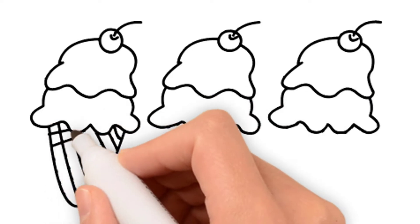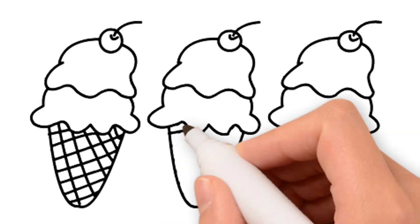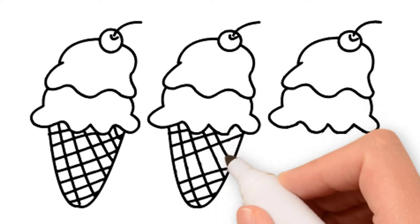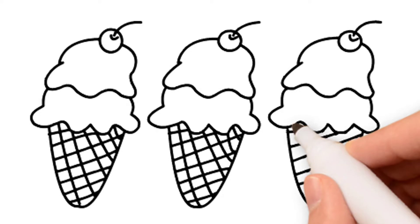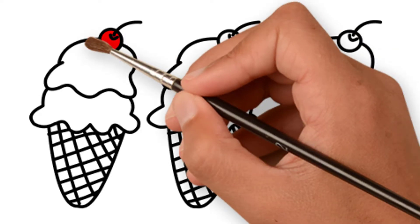The Itsy Bitsy spider went up the water spout. Down came the rain and washed the spider out. Out came the sun and dried up all the rain. The Itsy Bitsy spider went up the spout again.